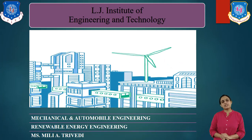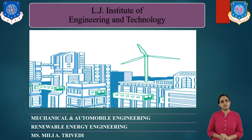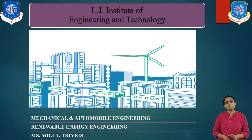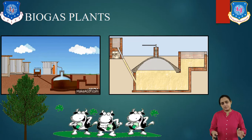Hello everyone, welcome to the lecture series on Renewable Energy Engineering. I am Milithumi, Assistant Professor in the Mechanical Engineering department at LJ Institute of Engineering and Technology. We are studying Biomass Energy, and in this session we will study about Biogas Plants. So now let us start our journey for the study of Biogas Plants.